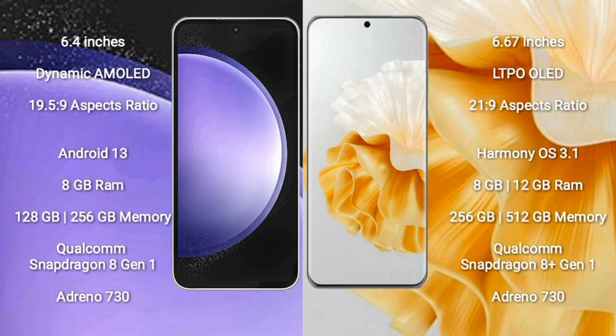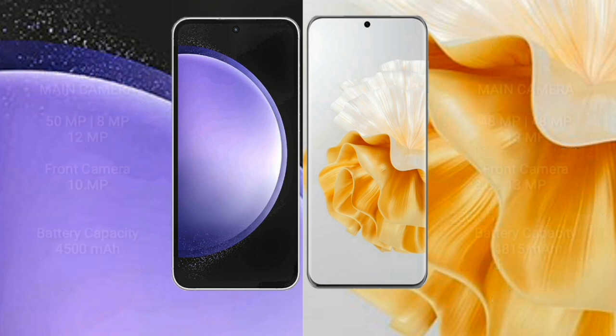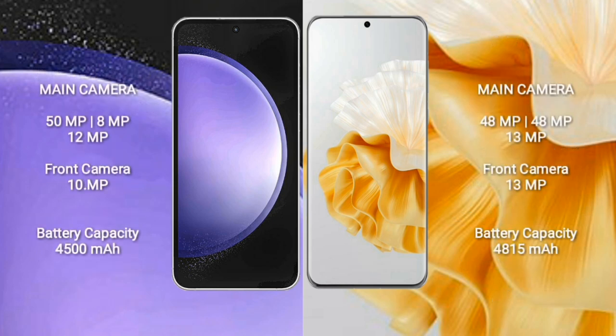Both feature a Qualcomm Snapdragon 8-series processor and GPU Adreno 730. Samsung Galaxy S23 FE features a triple camera setup: 50MP plus 8MP plus 12MP, and a front camera of 10MP. Huawei P60 Pro features a triple camera setup: 48MP plus 13MP plus 13MP, and a front camera of 13MP.